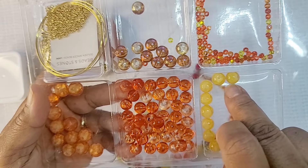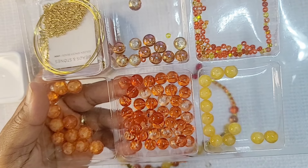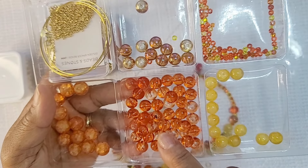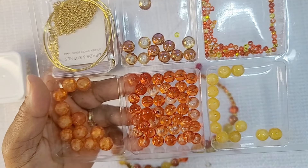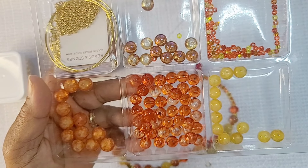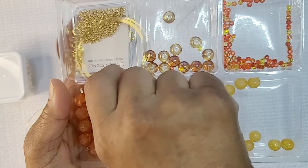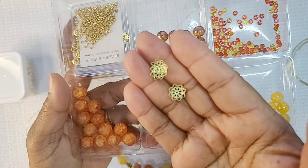We have the orange, the yellow crackle glass beads. Then we have these orange ones from my own stash, which come from MiaDIY.net — that'll be in the description box below. Then we have the orange crackle beads from Curated Bead Box. We're going to be using those as well. We're also going to be using some bead caps from my stash.